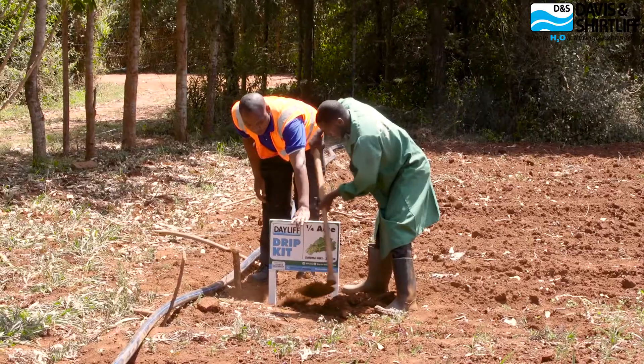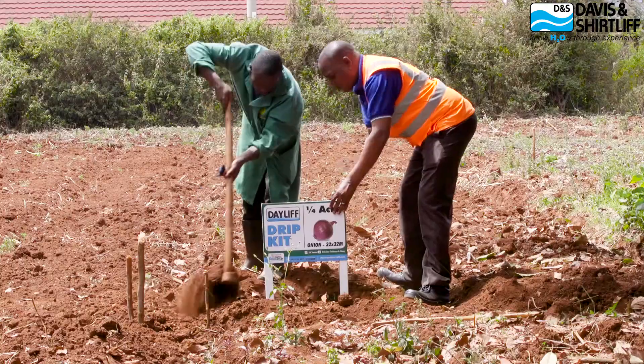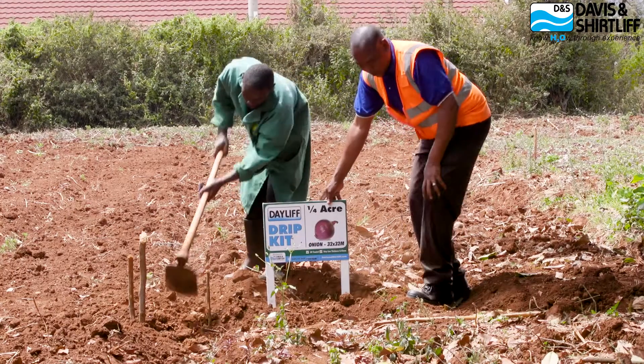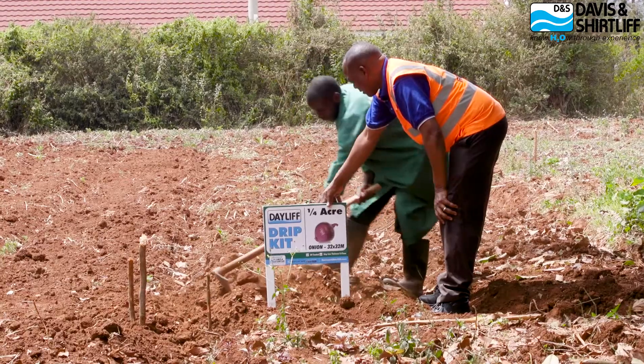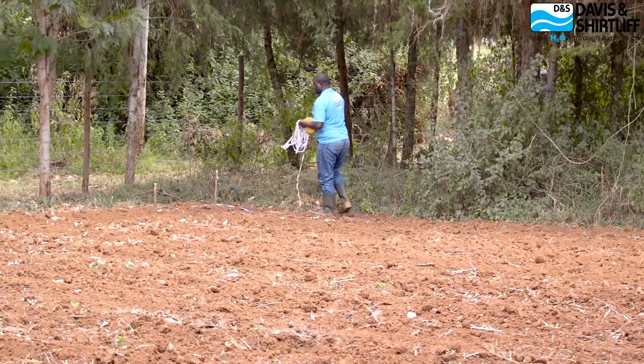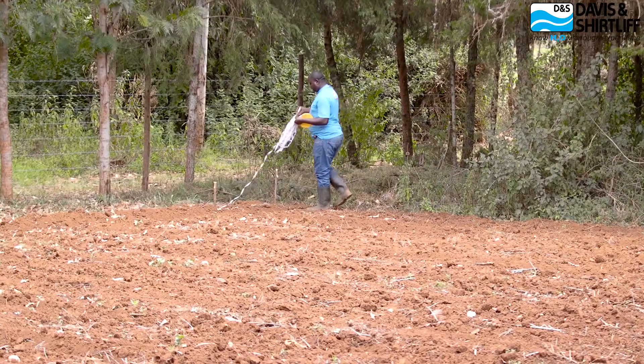This is for growing skumawiki or kale, nightshade — popularly known as managu in the local language. We are also setting up a system for onion and spinach on a half an acre parcel of land.